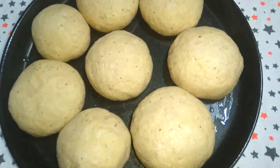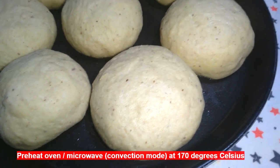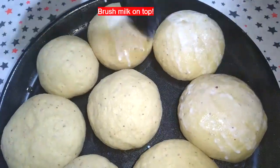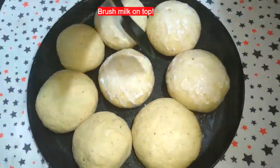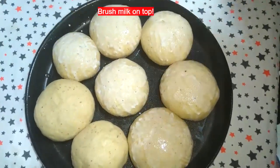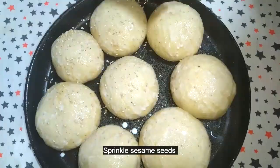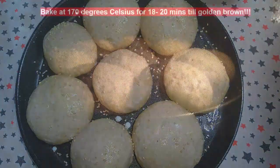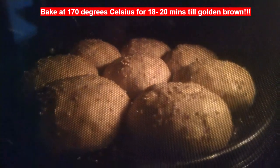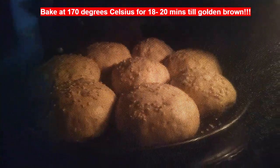Ensure that the oven or microwave is preheated to 170 degrees. For a nice golden brown color, brush some milk on top — you may even use egg wash. Sprinkle some sesame seeds on top, which is quite optional. Bake the buns at 170 degrees for around 18 to 20 minutes till they get a nice golden brown color.